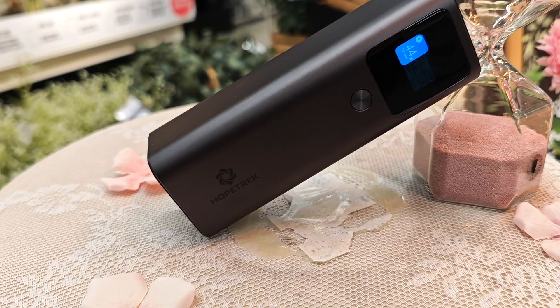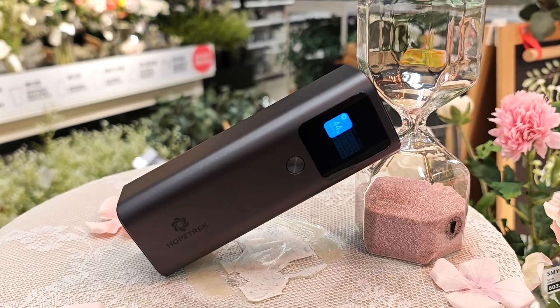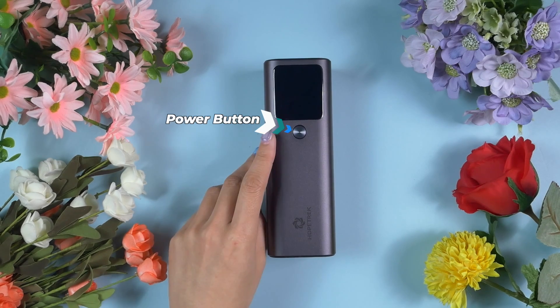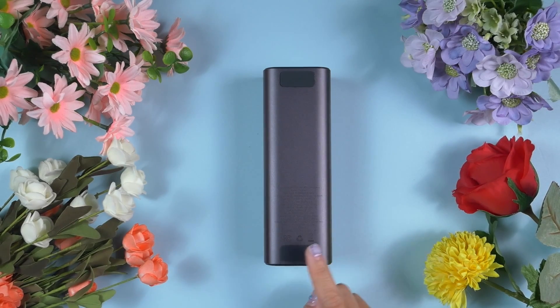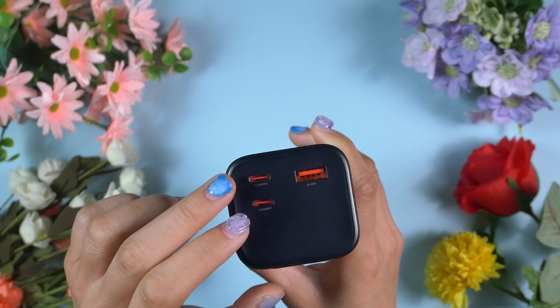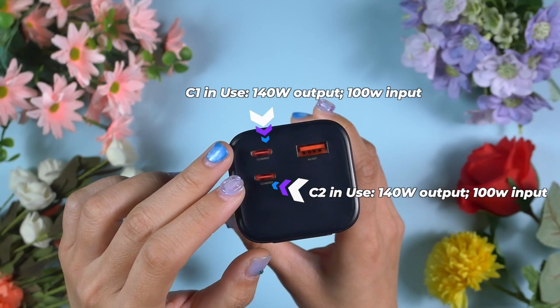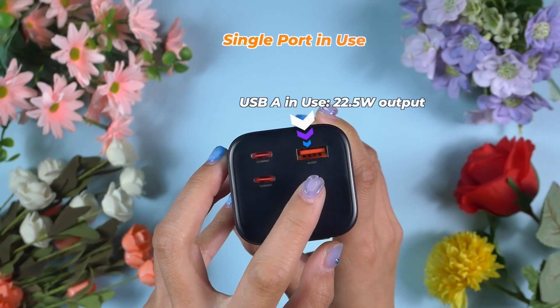This power bank comes with a TFT LCD display panel where all the necessary information can be obtained. Underneath the display panel there is a power button, which is also a multifunctional button. At the back, there are two anti-slip pads which improve stability when placed on a flat surface — it's really very difficult to tip over. On the left, right, and bottom there is nothing; all the ports are located on top. There are three USB ports on top: one USB-A port accompanied by two USB-C ports. USB-C1 and C2 support both input and output, and the USB-A port only supports output.